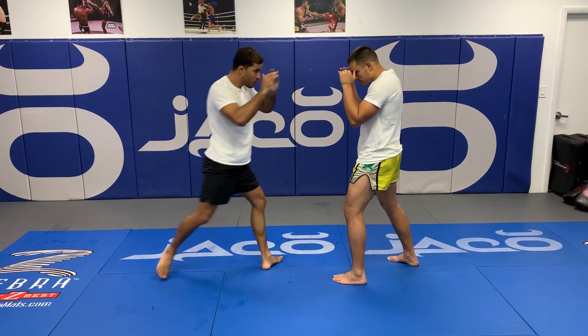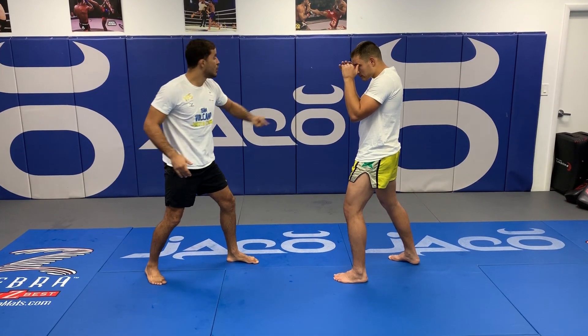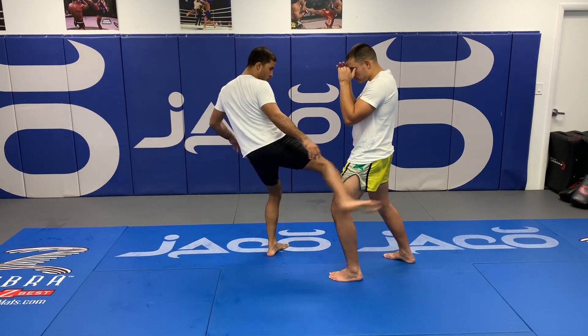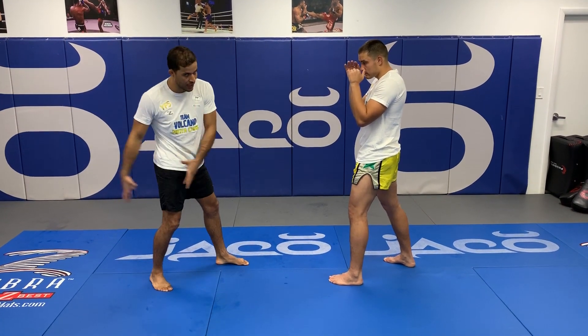So I'm here — boom — go back. You want to kick through it. You don't want to kick at the leg. You want to go that way with your hip. That's how you're gonna use your body on the kick, not just your leg.